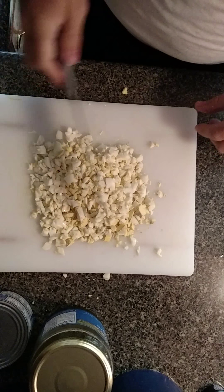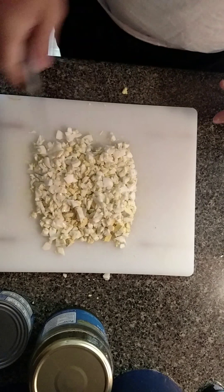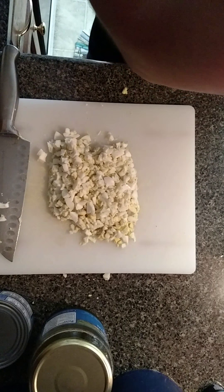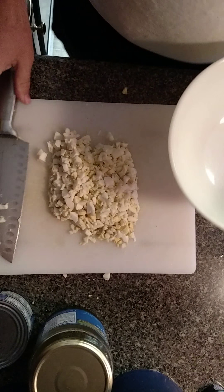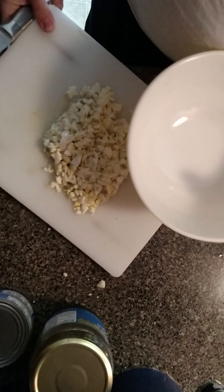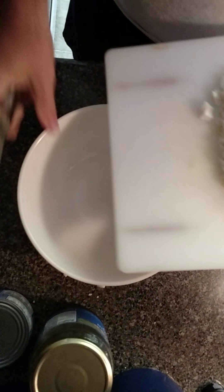Okay, I got the eggs chopped up. If you need a video on how to chop up eggs, you've got more problems than not being able to make tuna fish salad. All it is — take a knife, chop it up. I'm going to take the egg and pour it over into the bowl.